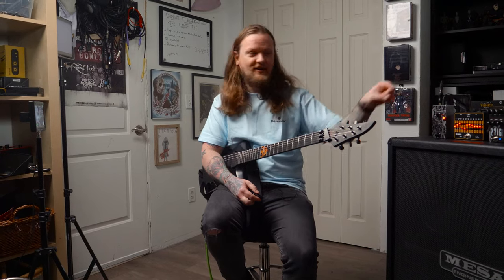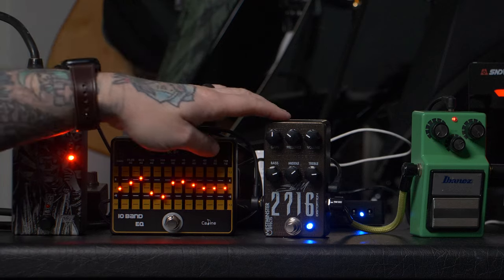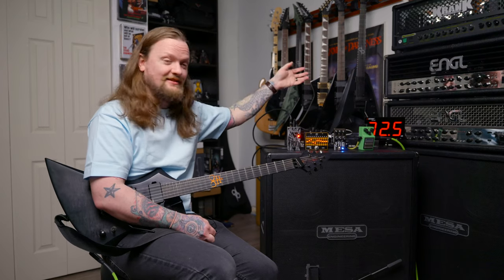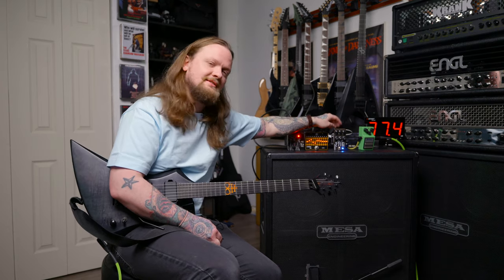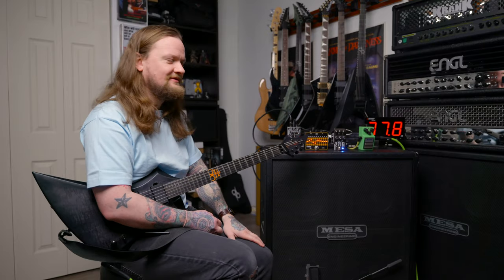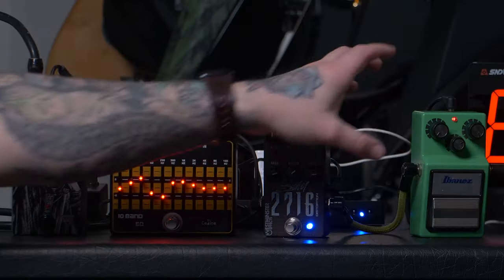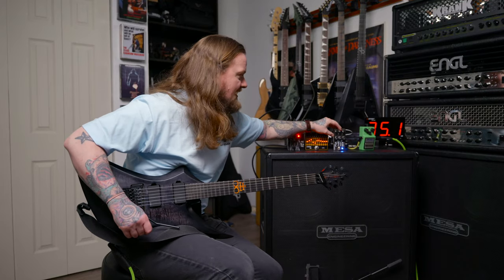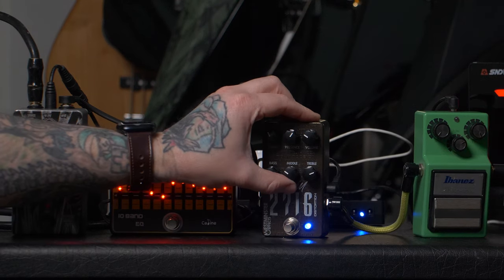Holy shit, man. This thing sounds really, really good. I like the form factor of these pedals a little bit more than the slightly larger boxes — this is more in line with like a Fortin Grind or something like that. It's just a little bit smaller of a box, and for me, I just like this small, sleek, compact form factor. Let's turn this boost off and listen to this with just the 10-band EQ, and then I'm going to dial in a little bit more of a scooped tone.